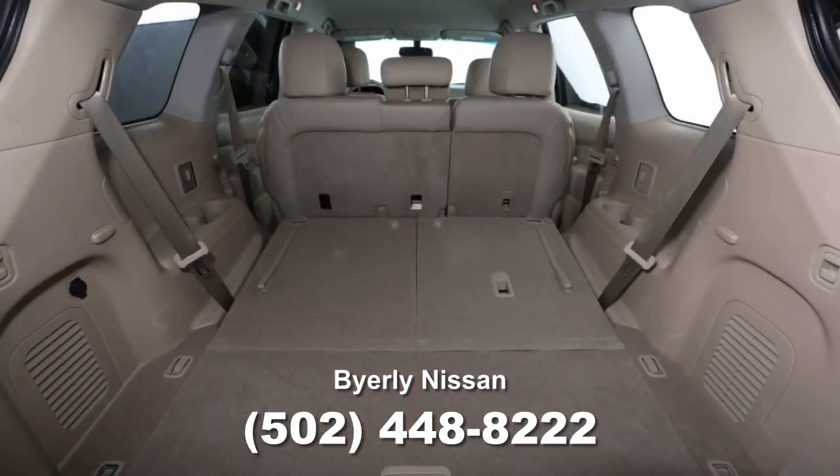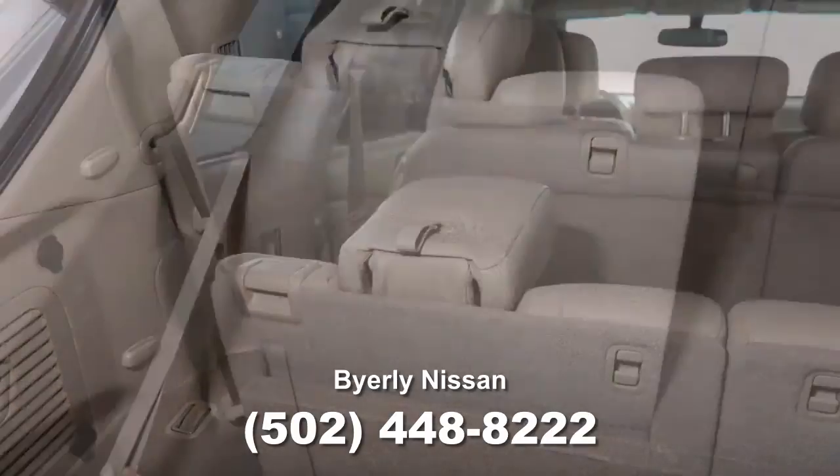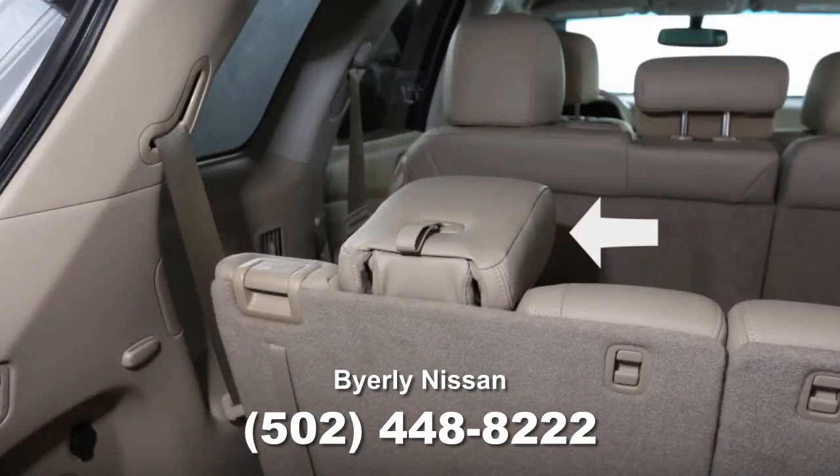To return the third row seats to an upright position, pull the straps to raise each seat back until secured. Pull back on the head restraint until it latches. Do not use the pull strap.